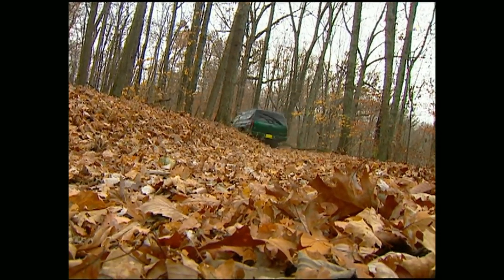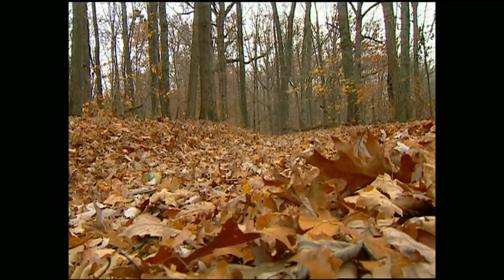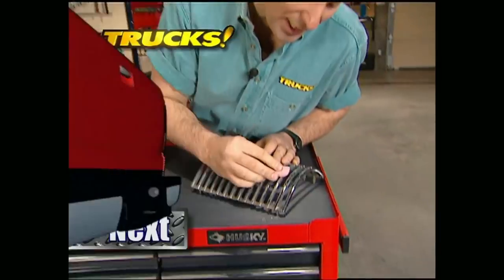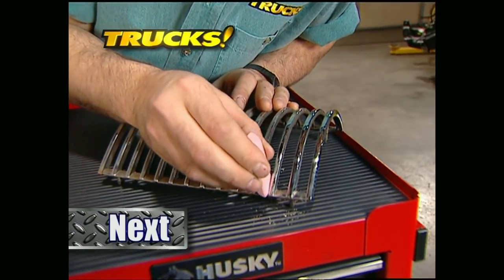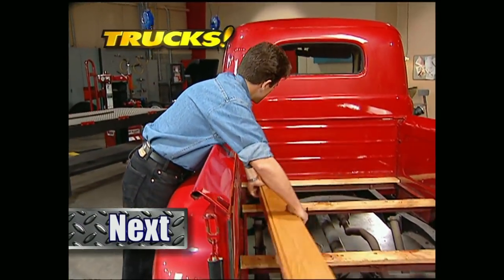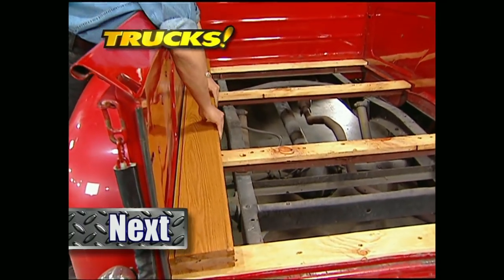We've got more trucks to bring you right after the break. Up next on Trucks, Stacy's got the weekly quick tip, and then it's time to restore the wood bed on our '48 Ford F1.